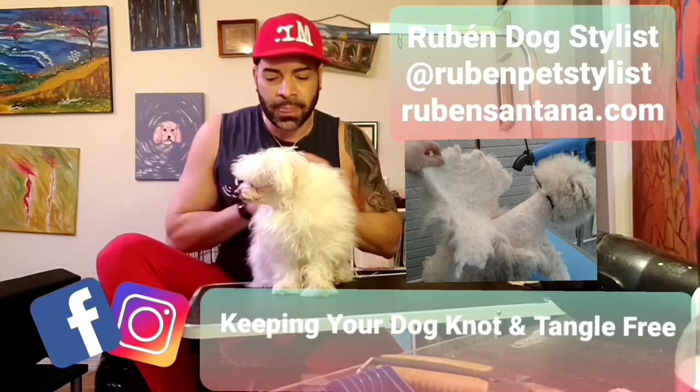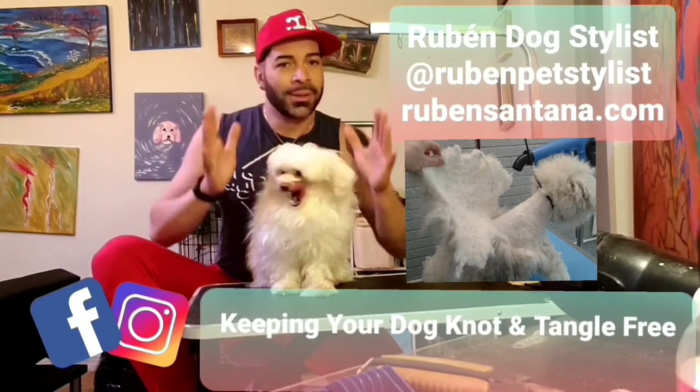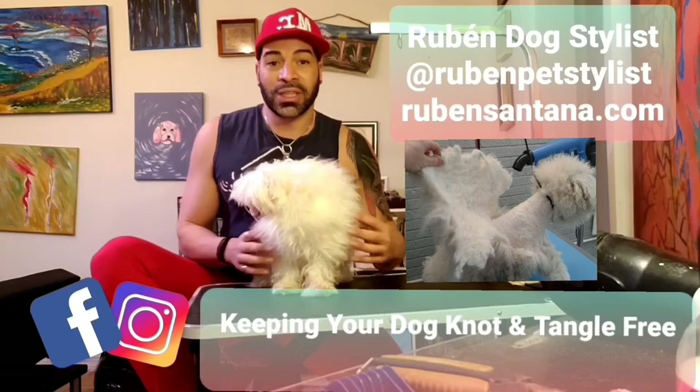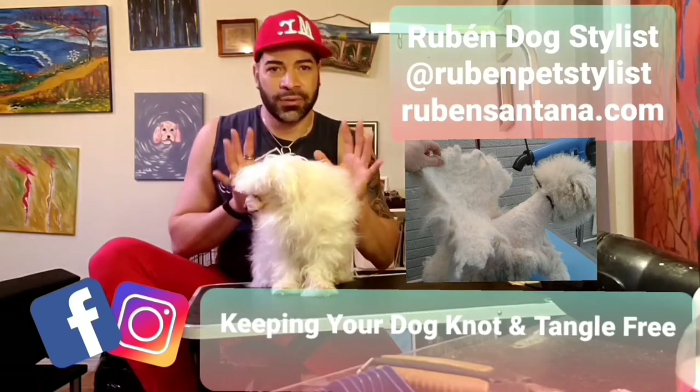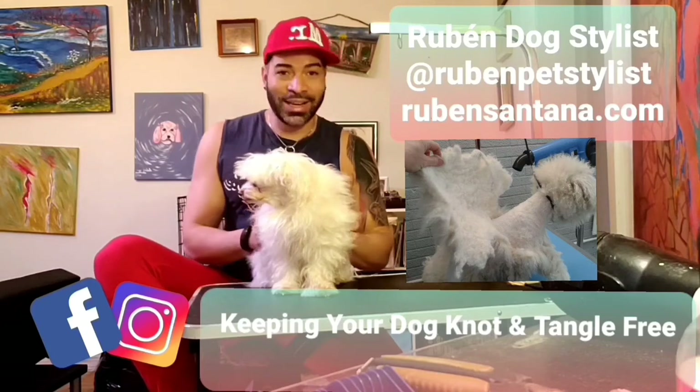In this case we're working with a Maltese, which are beautiful. Right now she looks amazing on video, but deep inside she is full of knots — that hair is tangled and it's not getting better.